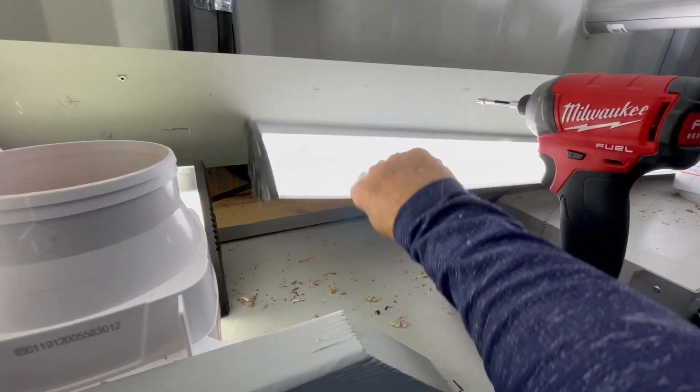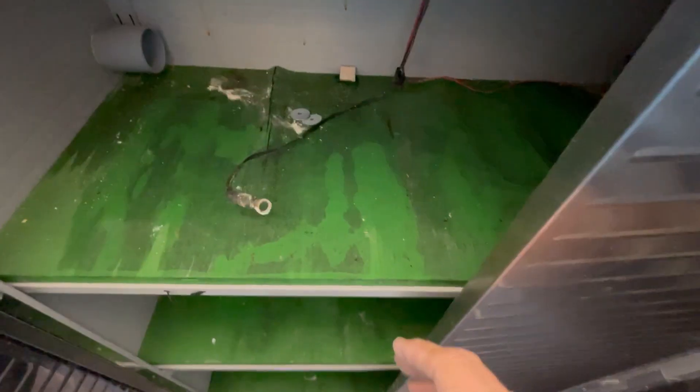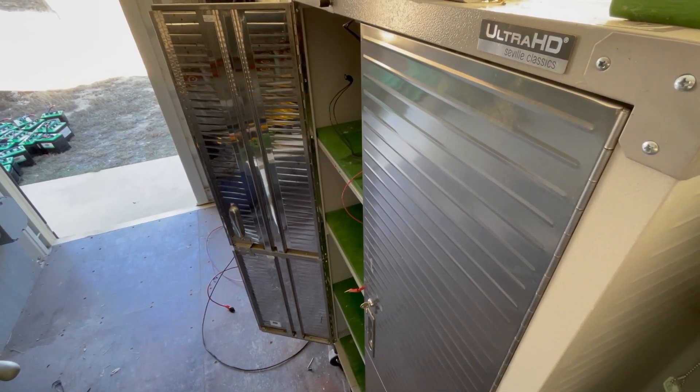I'm going to move this valance up to the bracing, move the lights up to the valance, and then that will be done. Then the cabinets can be freed — plus I have to remove some PVC that goes between the cabinets — and then the cabinets can be moved. We're making lots of progress, onward to the next step.